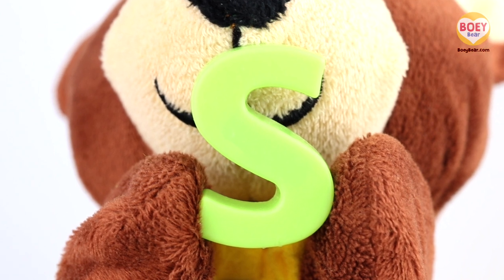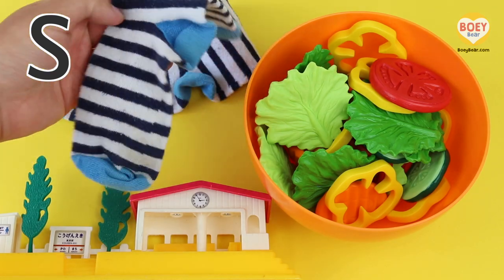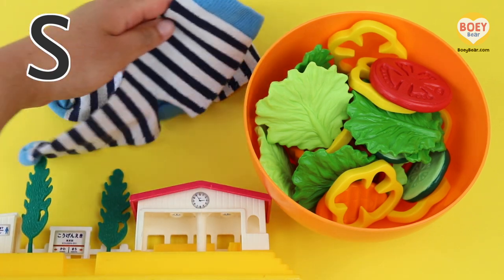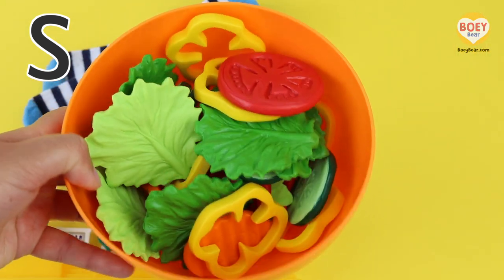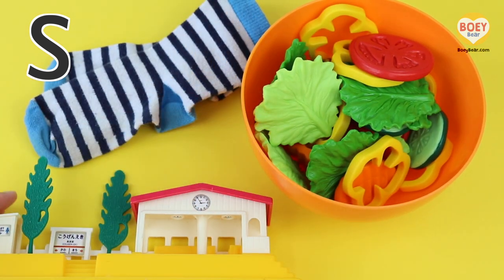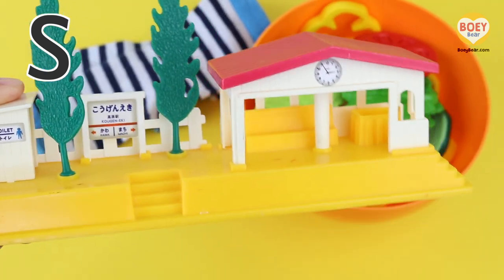Well done! What things begin with the letter S? Let's have a look at these first. S, S — Socks! What's this? It's a S — Salad! And this is a S — Station!